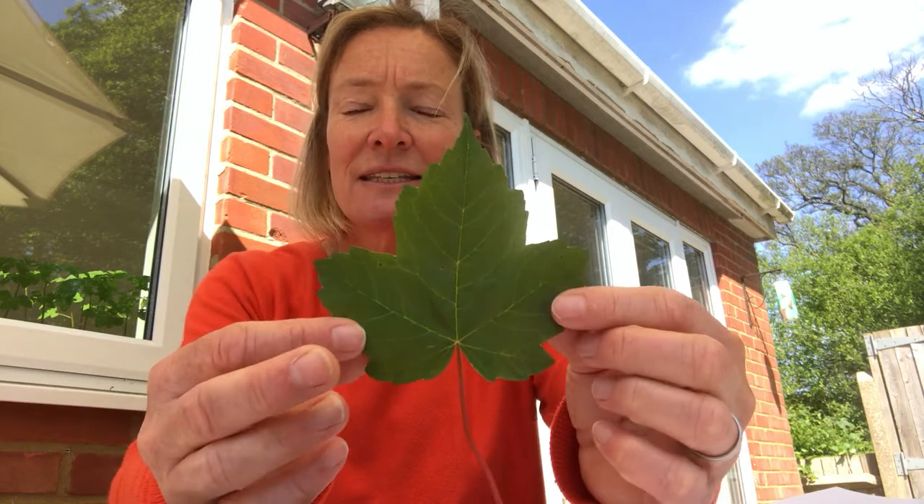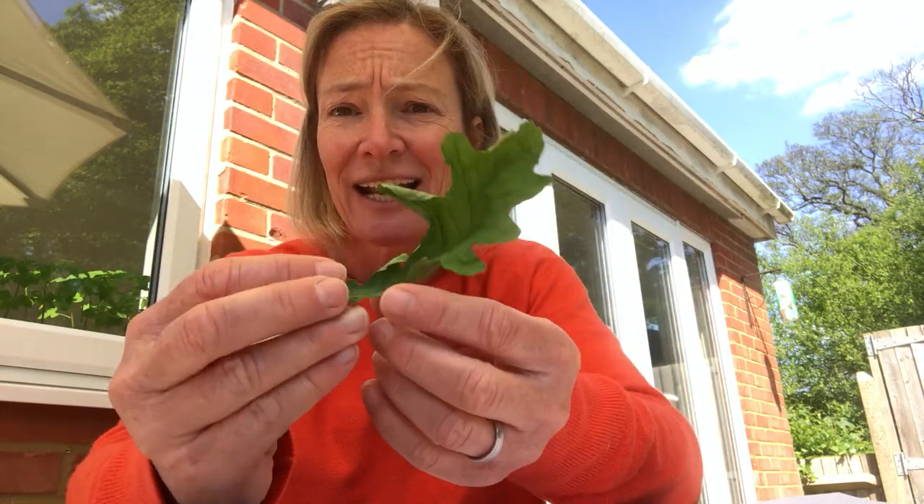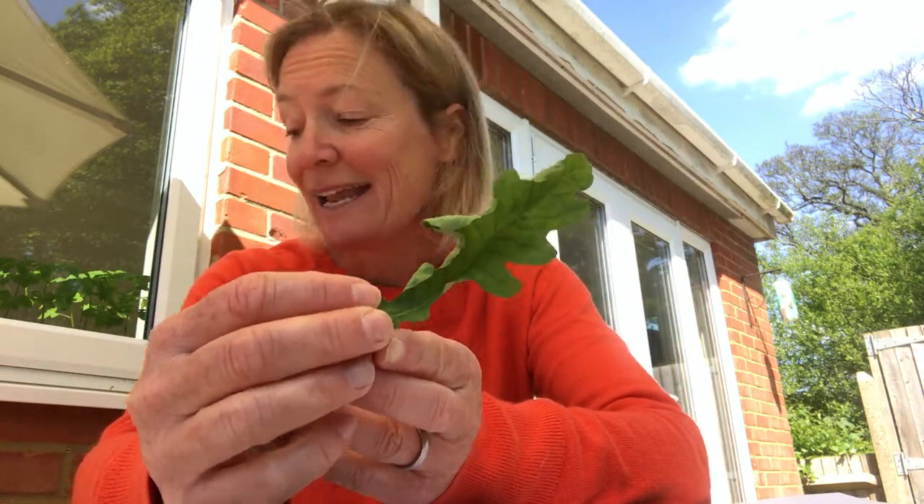When I was out this morning walking my dog, I collected some different types of leaves from trees nearby where I live, and some of them I think you'll probably recognise. This one is the type of leaf you see on the Canadian flag — they call it a maple but we would call it a sycamore. This one is an oak leaf. Then I've also got a beech leaf, an elder, a silver birch, a cherry, and an ash tree.